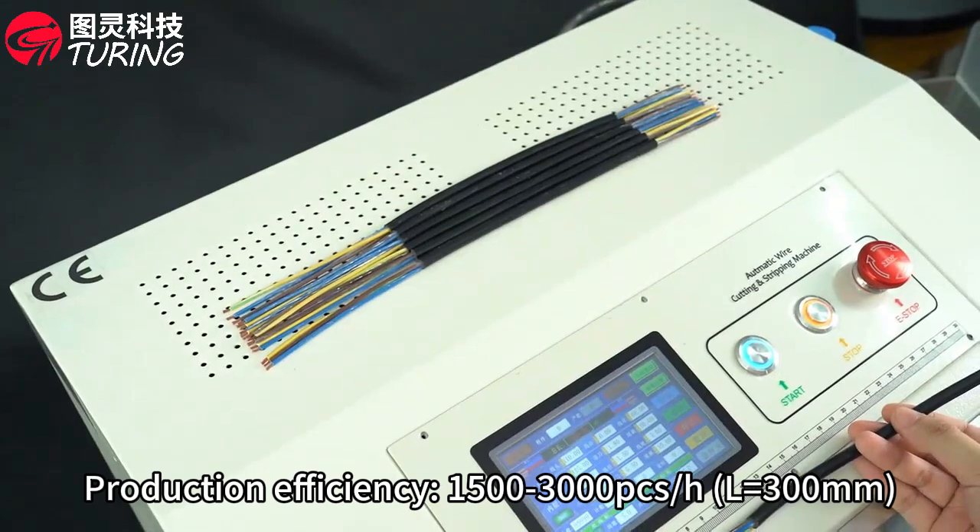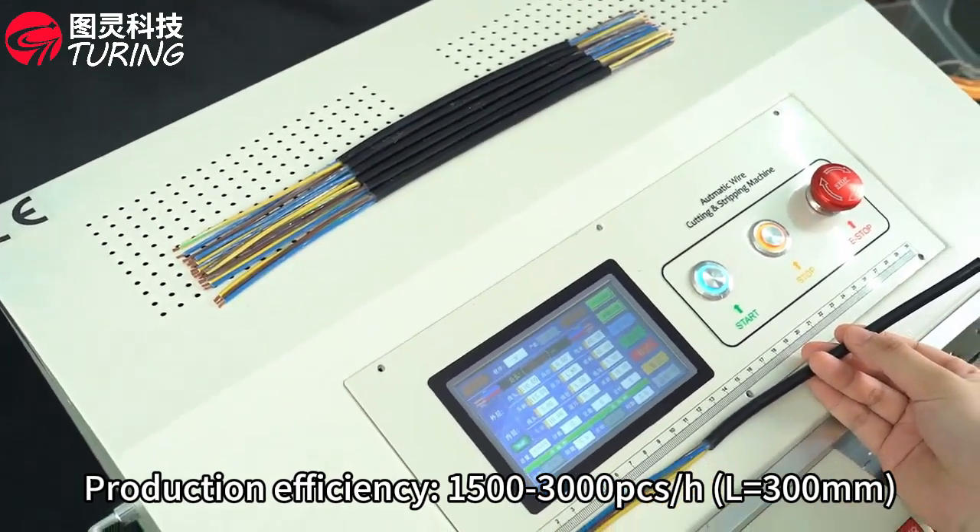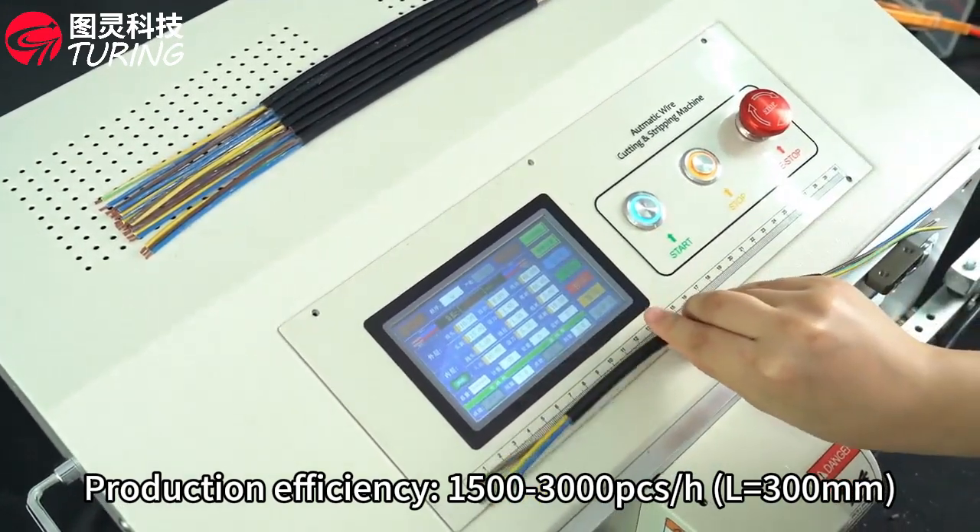Stripping: 3 to 300 mm length unit. Production speed: 1,500 to 3,000 pieces per hour.